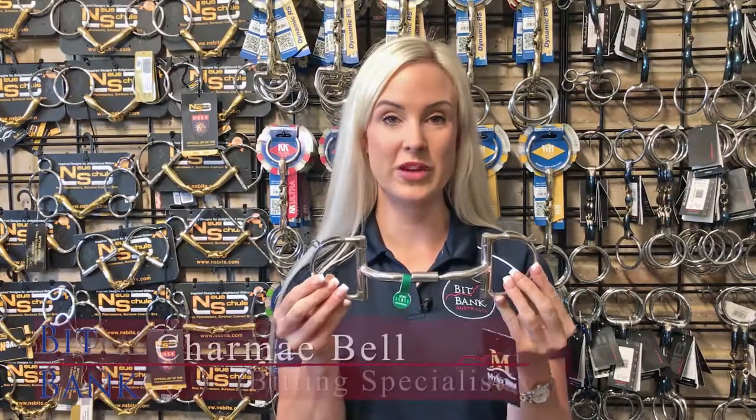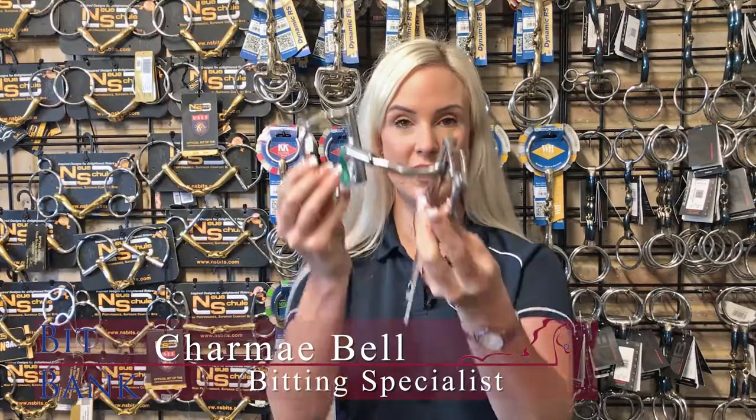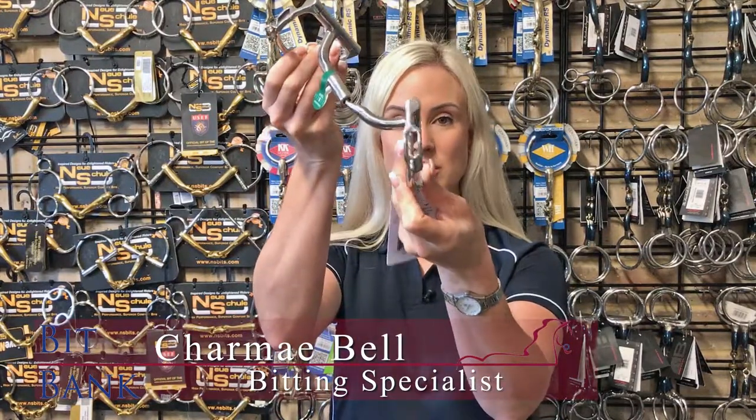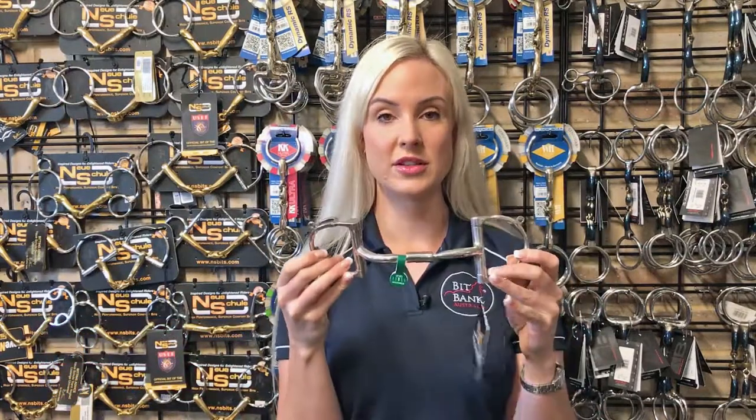This is the Mylar Level 1 D-ring with hooks. You'll see many Mylar bits in the egg butt and the D-ring have these slots in the side of the cheek piece. This is designed to give the horse a little bit of leverage and just encourage them to come down in their carriage and be a little bit more respectful of the rider's hand.